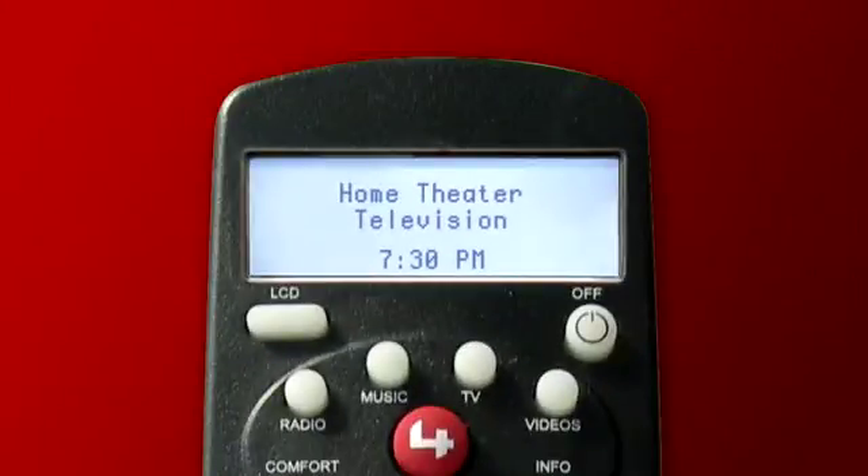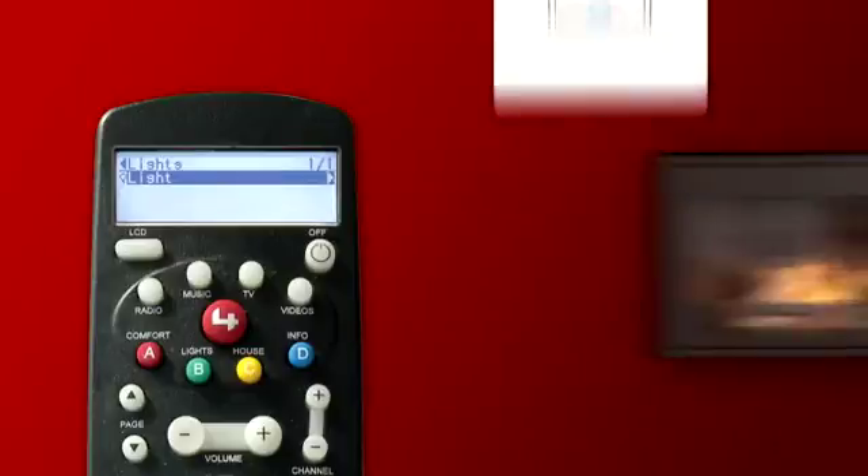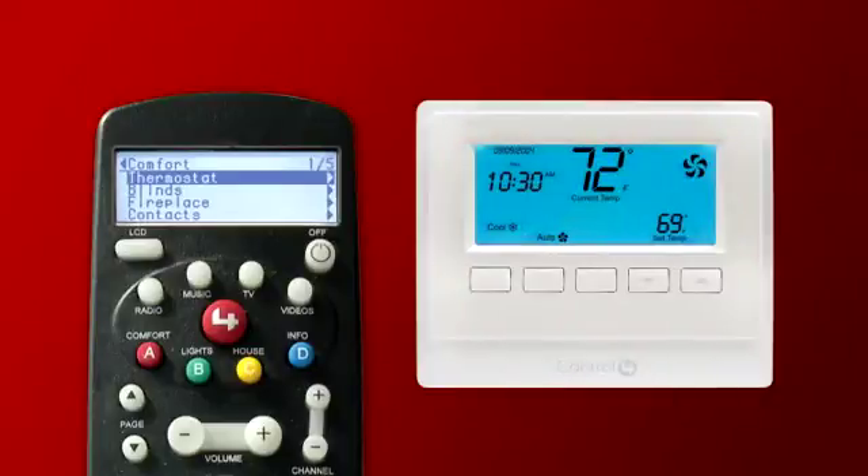What makes Control 4 different is that you can use that same remote to dim the lights, turn on the fireplace, or adjust the temperature.